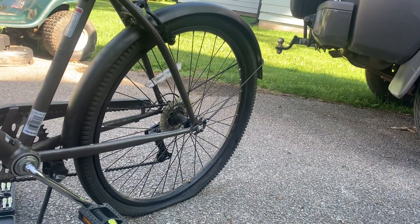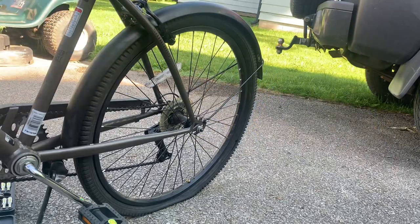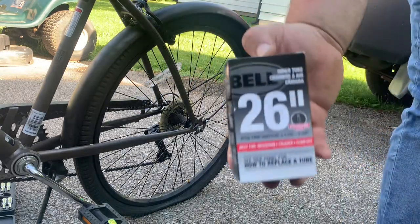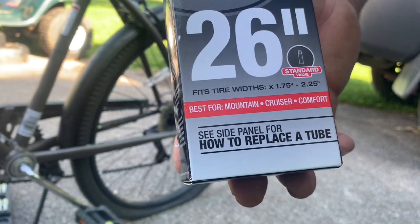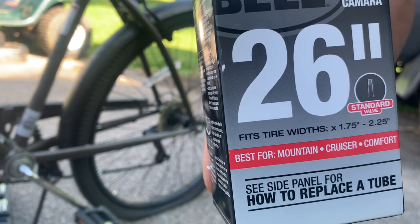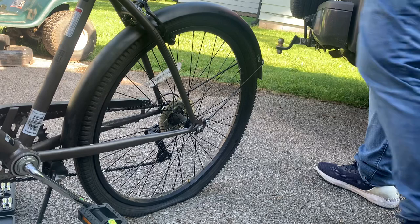Welcome to Bargain Bikes. We went through this Kent and we realized we have a flat tire, so we're going to replace the tube in it. We grabbed the $5 tube made by Bell, 26-inch. It goes all the way up to $2.25, $1.75 — exactly what we need.